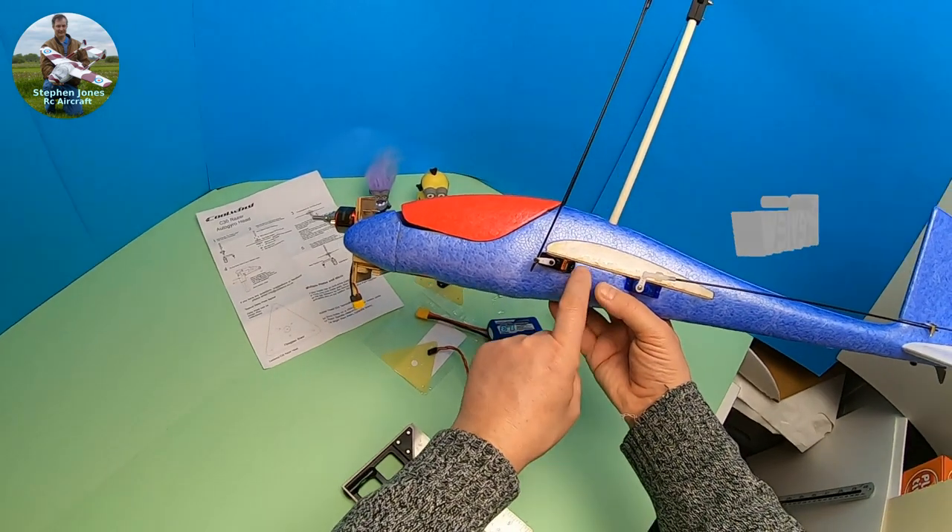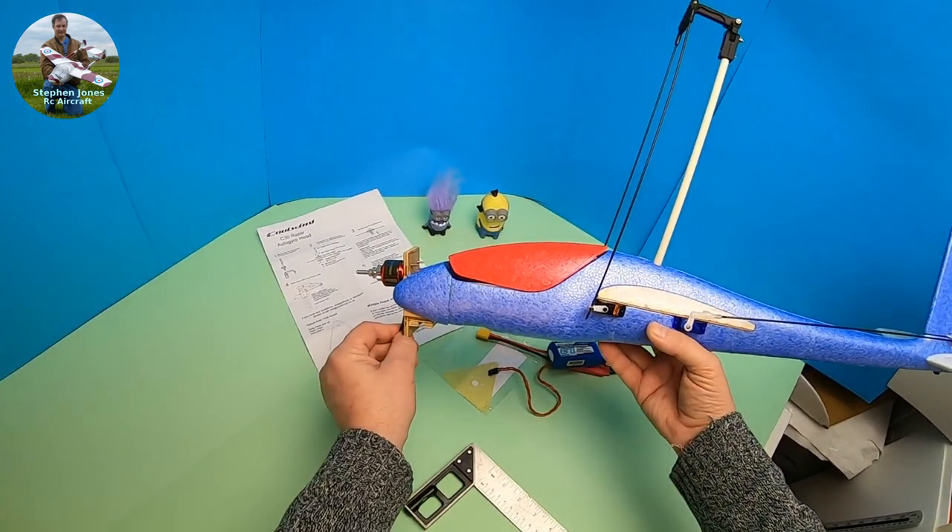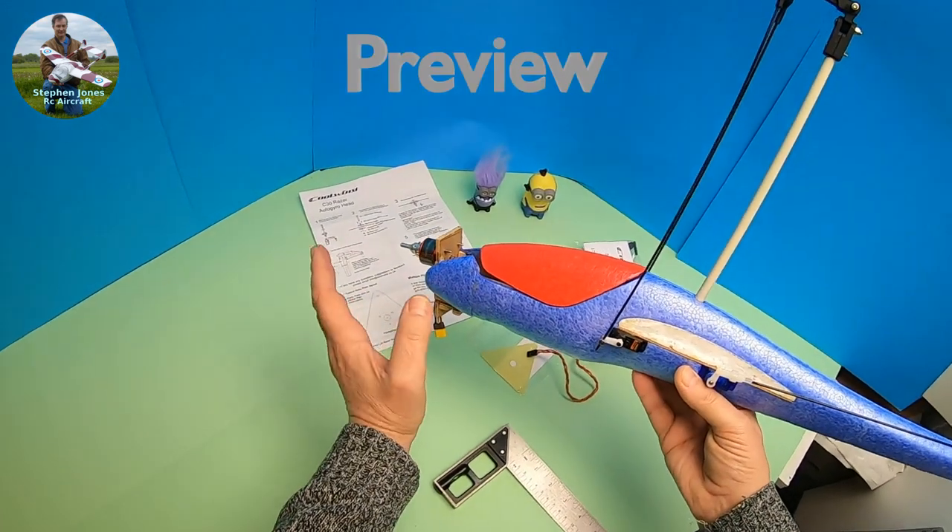The motor I've put in roughly the same position as before, which is just above where the thrust line is here — that's where it worked out from on the previous build.